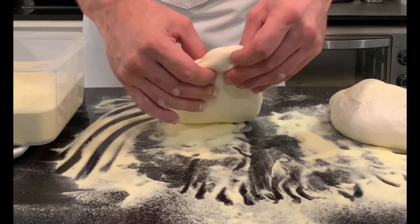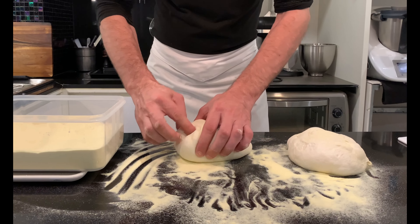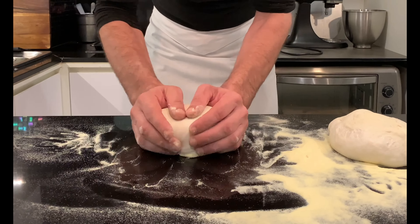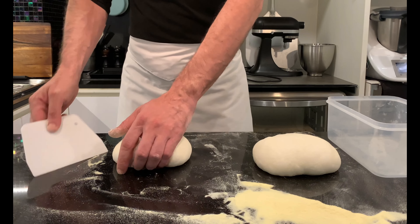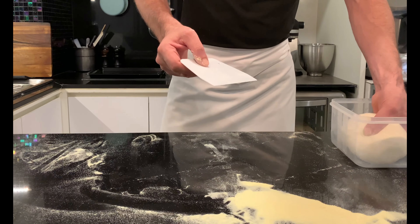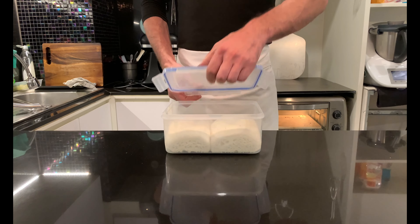Allow to relax for a few moments before tucking in firmly to form a tight ball. This phase in Italian is called staglio. Place each loaf in an airtight container greased with a little oil, cover, and let rise at room temperature — 25 degrees Celsius — for about three hours. It must almost triple in volume, in Italian terminology this is called appretto.